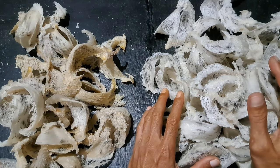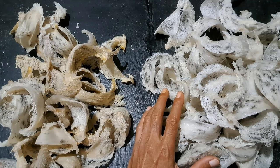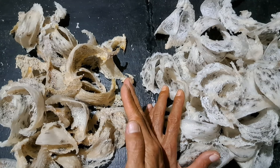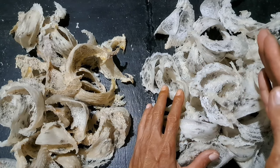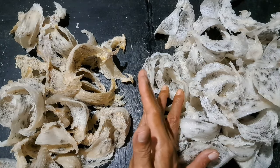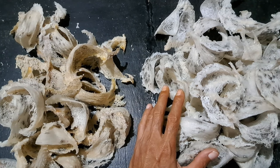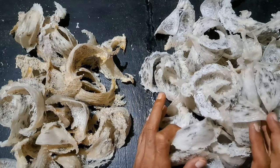Suhu lembab 80 atau 85 itu sudah tinggi. Kalau suhu lembab semakin naik, itu terbalik guys. Kalau suhu panasnya semakin naik, suhu lembabnya semakin turun. Contohnya kalau suhu panasnya 32, suhu lembabnya bisa 70 atau 75. Tapi kalau suhu panasnya turun ke 28, suhu lembabnya naik, bisa 80 sampai 85. Terbalik, pokoknya.